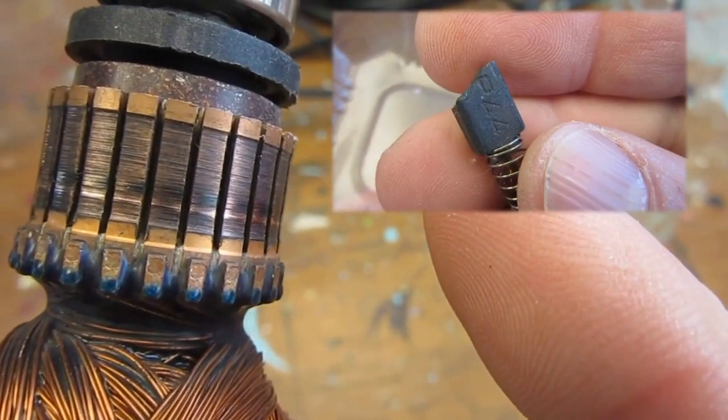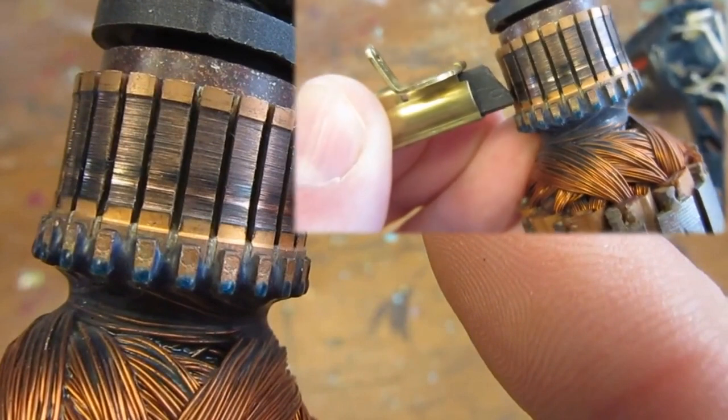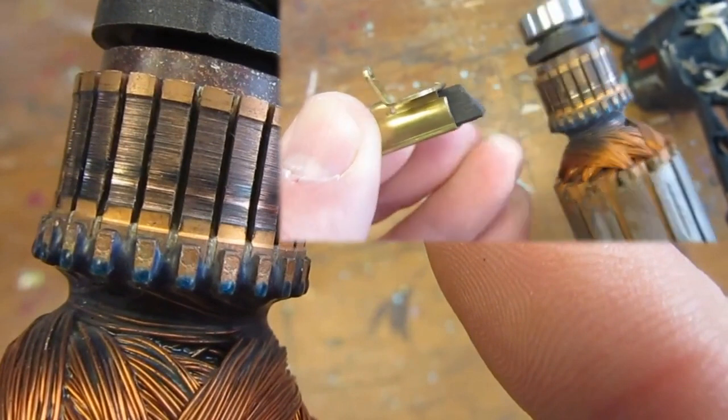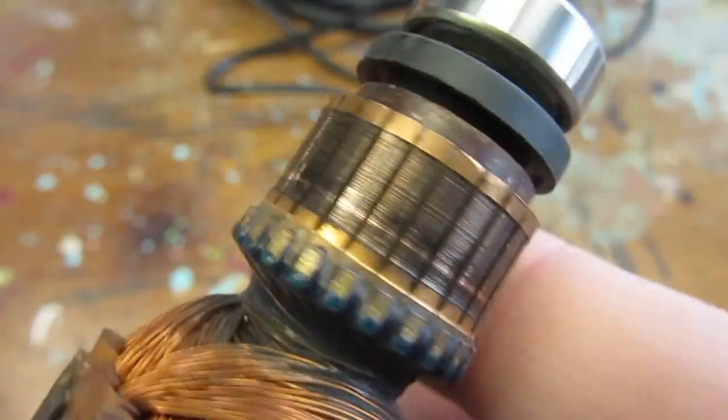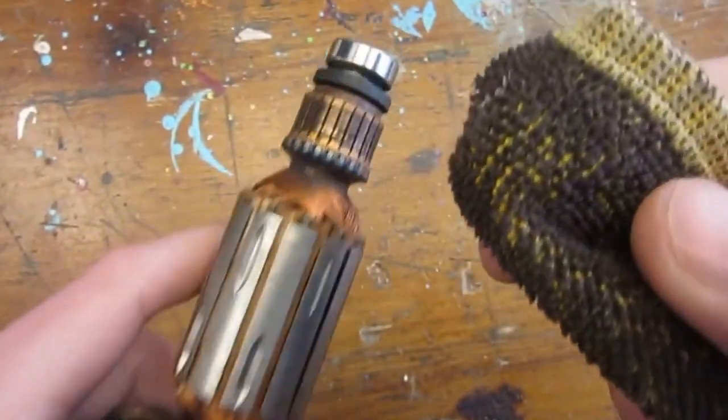Remembering that when we found the engine one of the brushes was broken off, this seems to align with a mark the broken brush could have left. We however still need to further clean the commutator to assess for any damages to the copper.